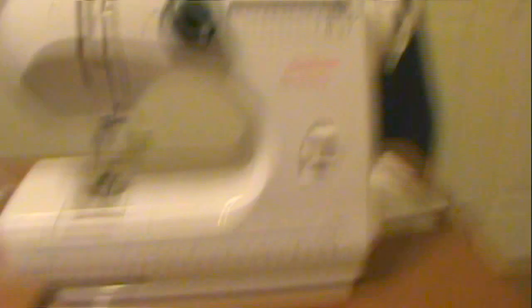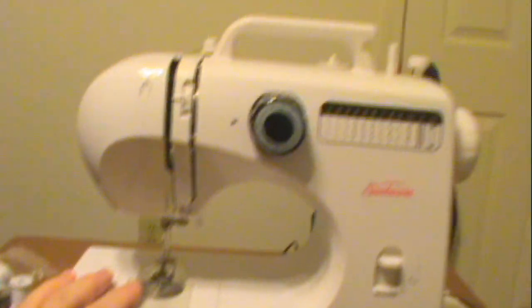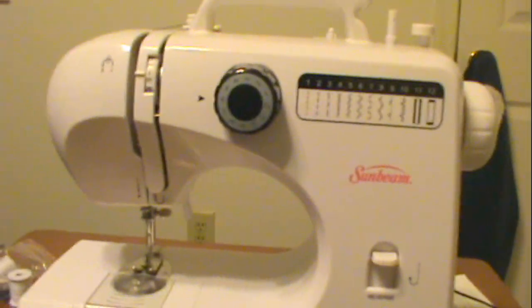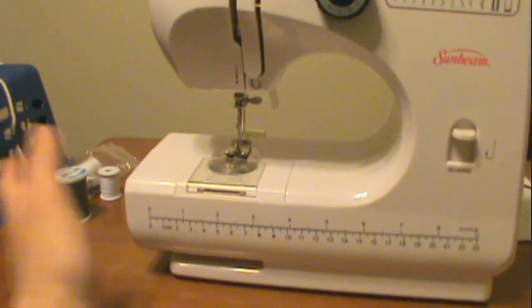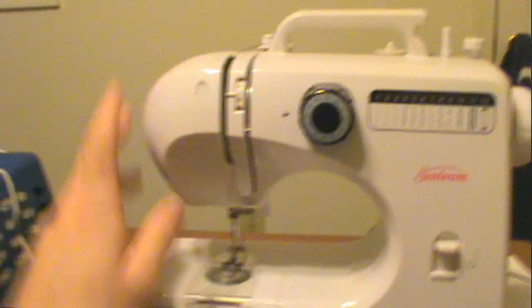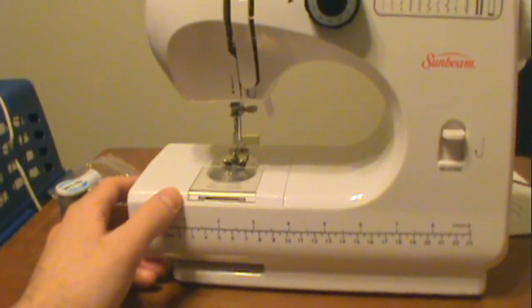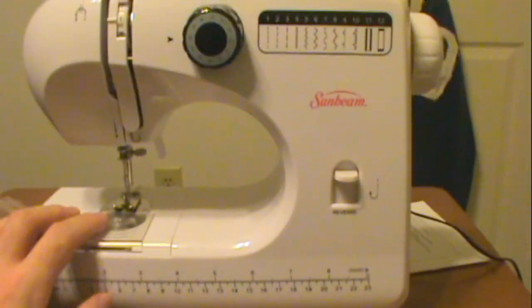It's a sewing machine — the ultimate arsenal to making a fur suit right here. Sunbeam. You might not have heard of that brand. I actually didn't even know Sunbeam made sewing machines until today. This is borrowed, of course, but it's in like-new condition, and a relative of mine let me borrow it. She said once I get the fur suit and everything done, I could possibly give her some pointers about how to build one.